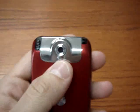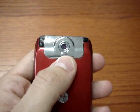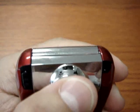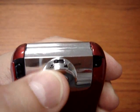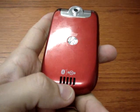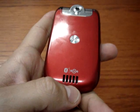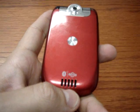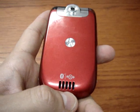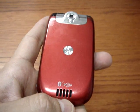On the back we can find the 2 megapixel camera with digital zoom and also macro function. On the bottom we found the grille for the hands-free, which is working pretty good in closed rooms, but not very loud outside or in very noisy places.